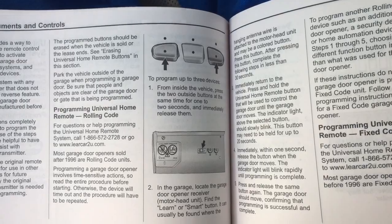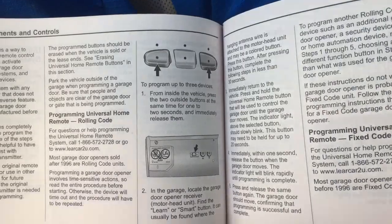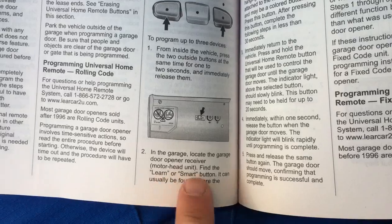You want to be inside the vehicle. You're going to press these two outside buttons at the same time for two seconds and then immediately release them. Then you're going to run over to your garage door opener and locate your smart or learn button.